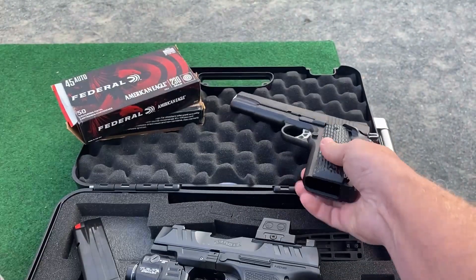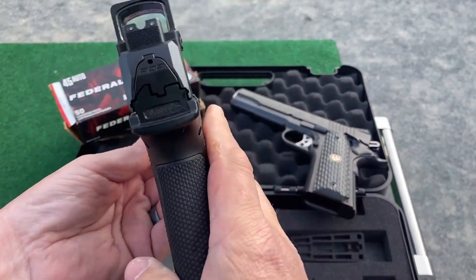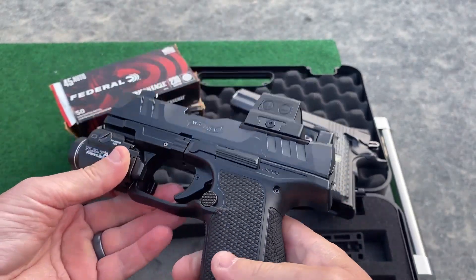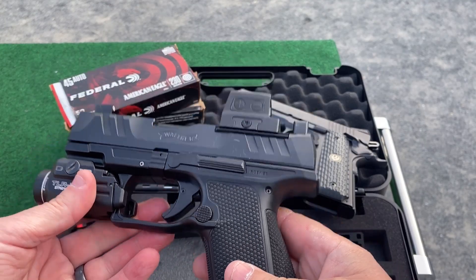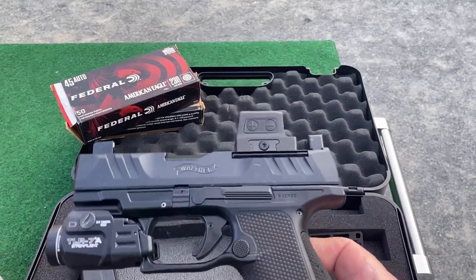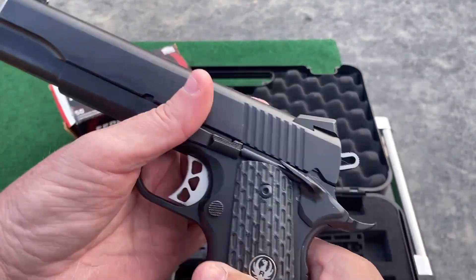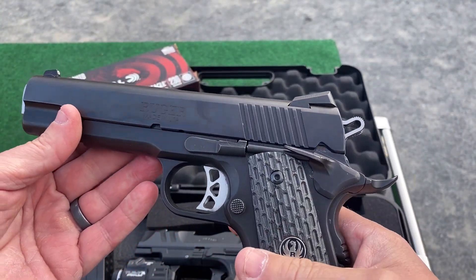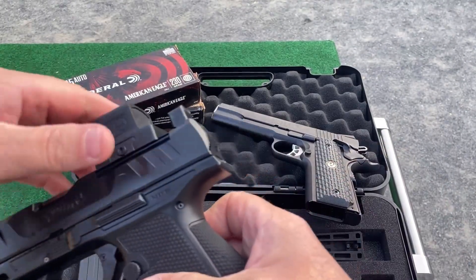I'm gonna shoot some groups with the Walther PDP — I've just recently started shooting a red dot, so I basically want to see how far I've come. This is only a three-and-a-half inch barrel on the Walther, and this is a five-inch barrel on the 1911. These are known for being really accurate.